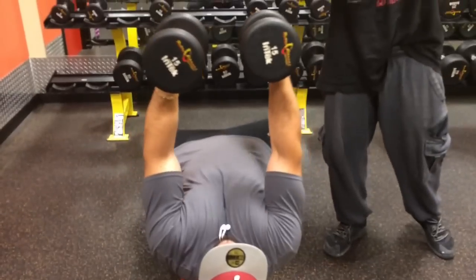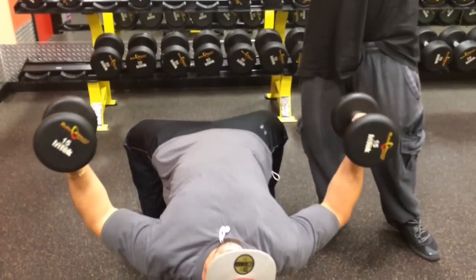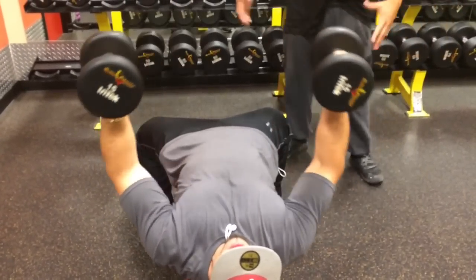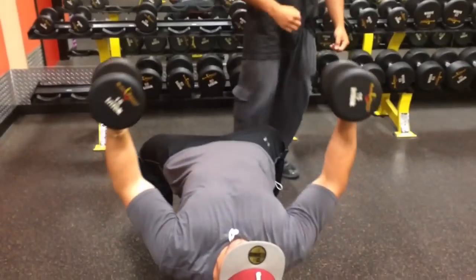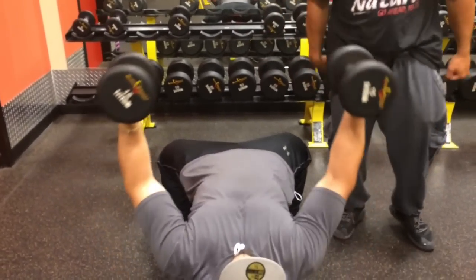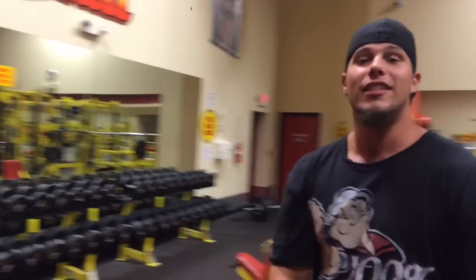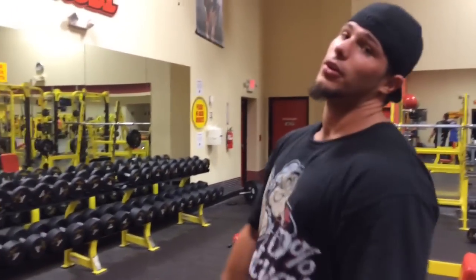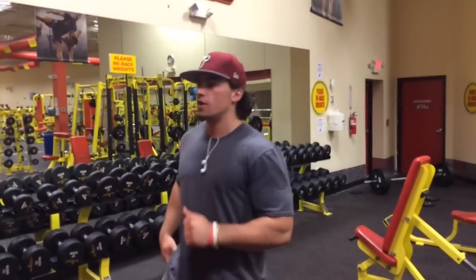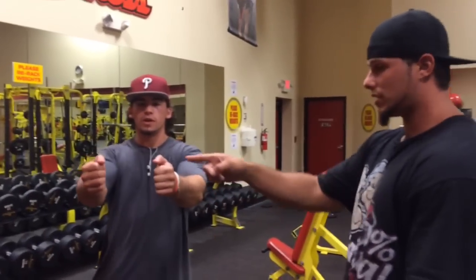Notice how his elbows are bowed. He comes up top and squeezes — keep the elbows bowed because you want the chest to really stretch. See how he brings them out and brings them back in. At the top, you want to almost hug — imaginary hug, big bear hug to your imaginary friend up there. Same thing as the flat dumbbell press: when you're bringing them up, you don't want to touch them together — stop a couple of inches before you get to the top.